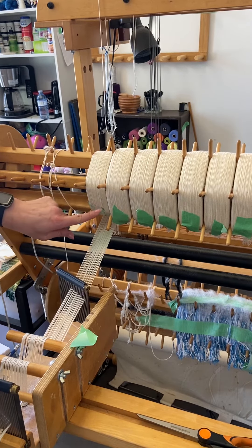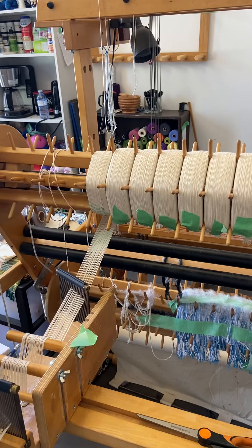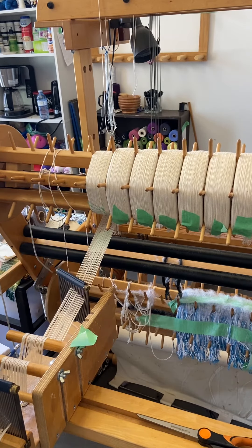I don't worry about adding thickness to the warp because it's only four or five pieces and I try to stagger them a little bit. But when I get down to close to the end of the warp and start wondering how much more I have, these little stickers are a fun little countdown and they help me to plan my projects. I hope that's helpful to you — happy weaving!